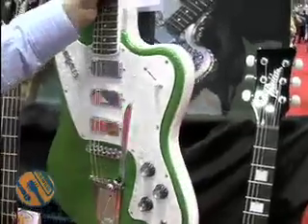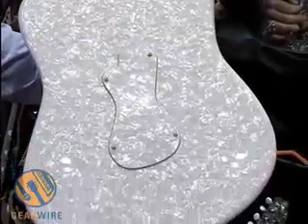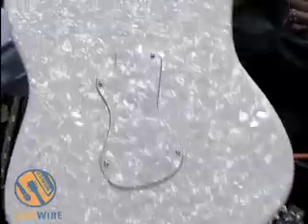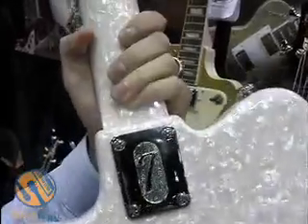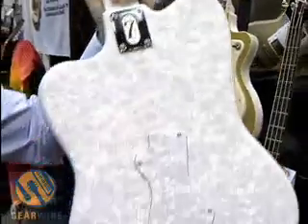Another interesting thing about some of the Italia models: on the back plate, they use a design that's similar to the body shape, as you can see. We do this on several of the models. This model features a perloid back. We also offer it with a standard flat black finish for somebody that wants something a little more traditional.